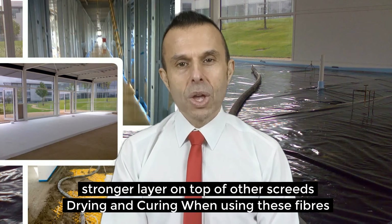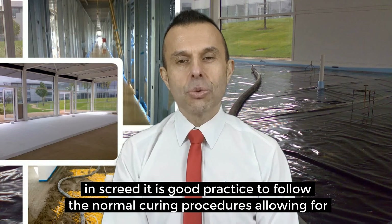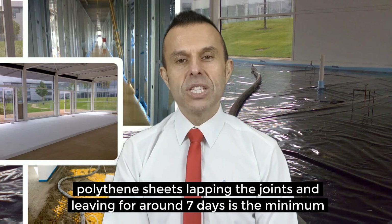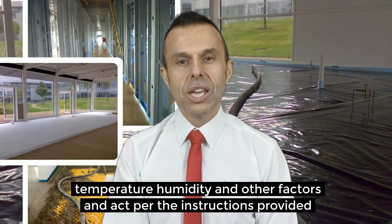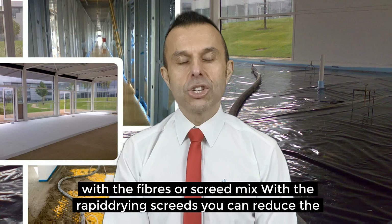When using these fibres in screeds, it is good practice to follow the normal curing procedures, allowing for any additional requirements stated by the manufacturer. Covering the screed with polythene sheets, lapping the joints and leaving for around seven days is the minimum curing time to be expected. However, be aware this may differ according to temperature, humidity and other factors, and act per the instructions provided with the fibres or the screed mix. With rapid drying screeds, you can reduce the curing and drying time significantly.